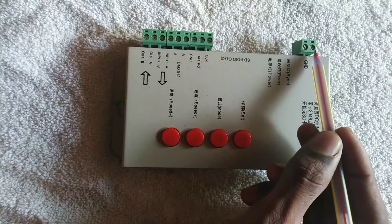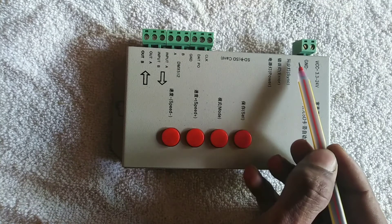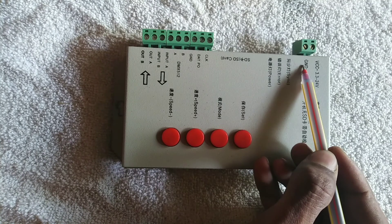Then we will add a plus. It will be 3.3 to 24V. It will be 5V. It will be ground and minus.